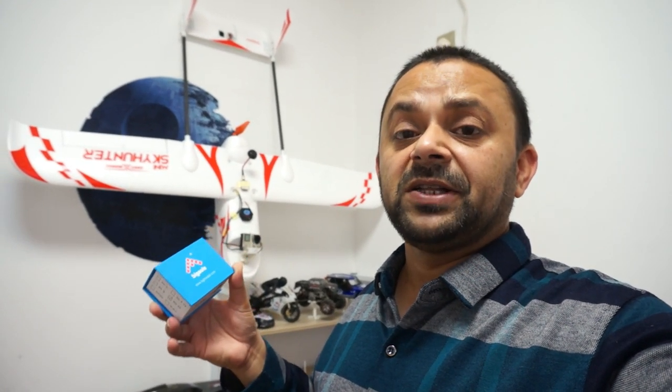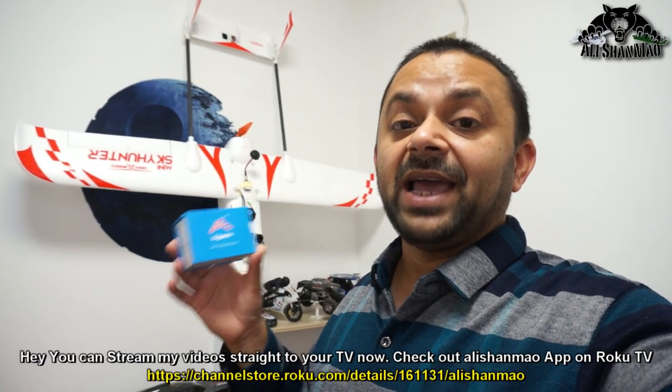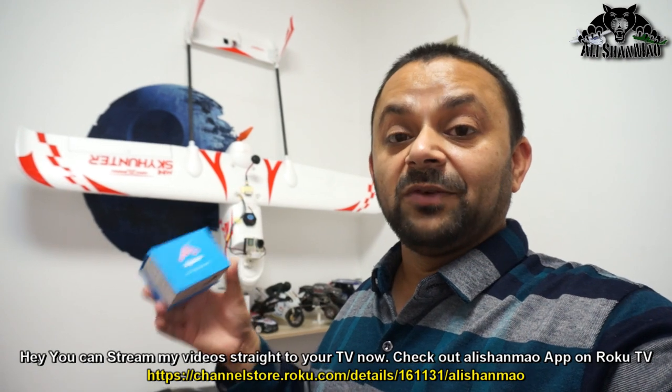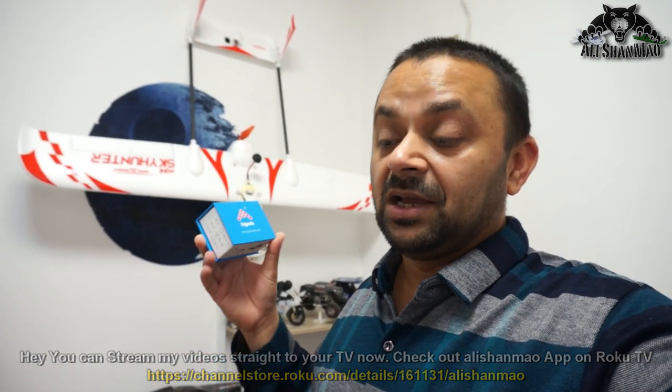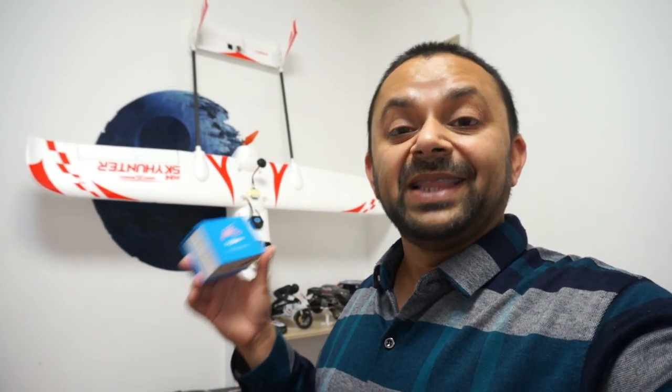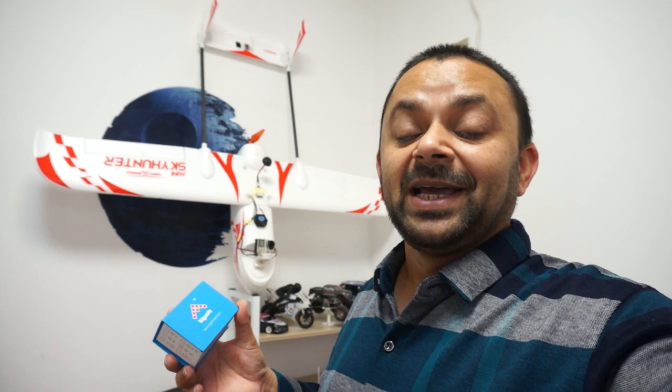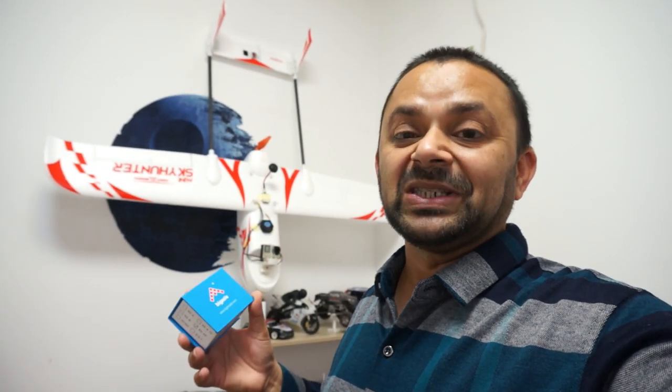I have a couple of previous videos on my channel where I have used this autopilot, and I have never had any bad incident using it so far. One of my BGLs is a couple of years old but never ever gave me a single issue. I have got more, and of course I'm going to make them available for you to purchase easily as well.